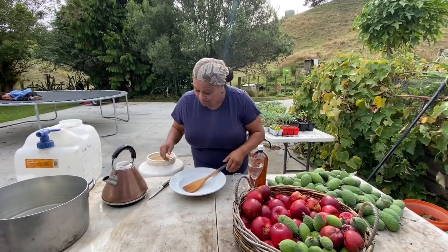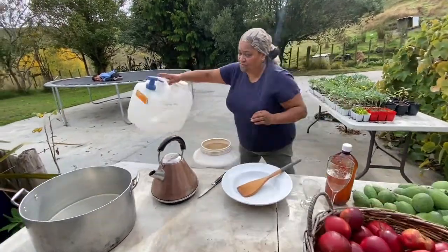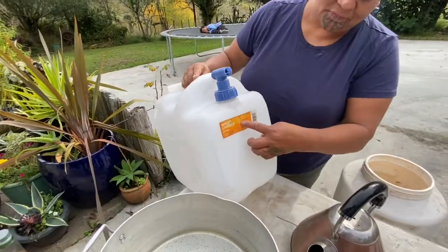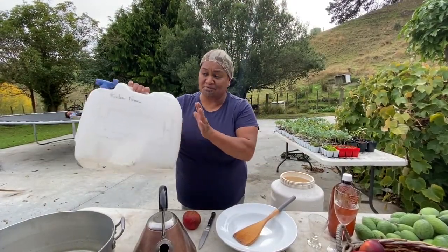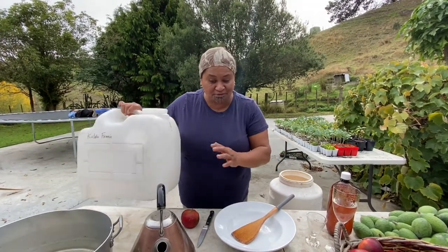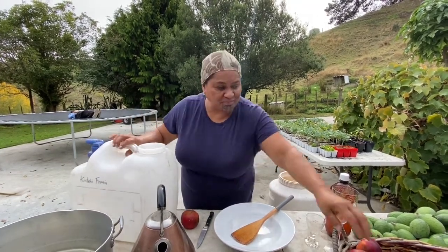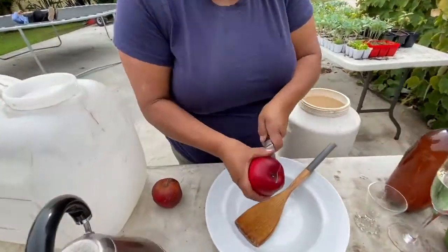It's really simple. All we're doing — you've got to make sure that you've got a container. This is a 23-litre water carrier. Now that I've cleaned out the 23-litre container that I'm going to use to brew my apple cider vinegar in, all we're doing now is grabbing the apples. You don't have to peel them.